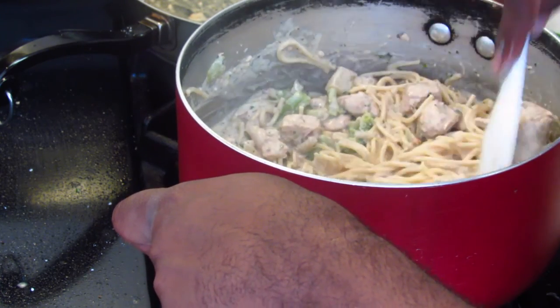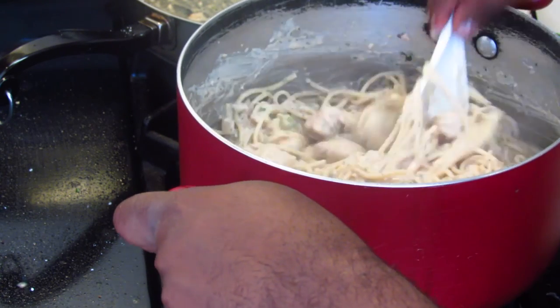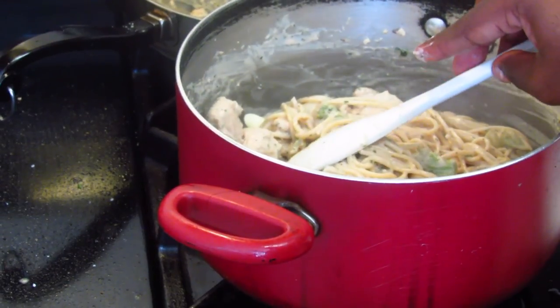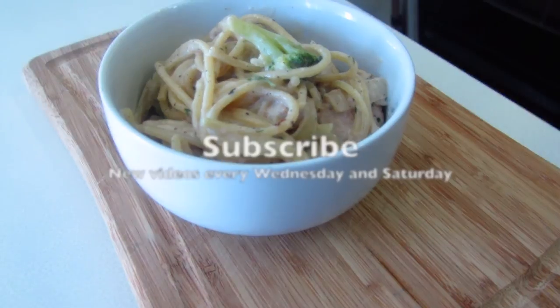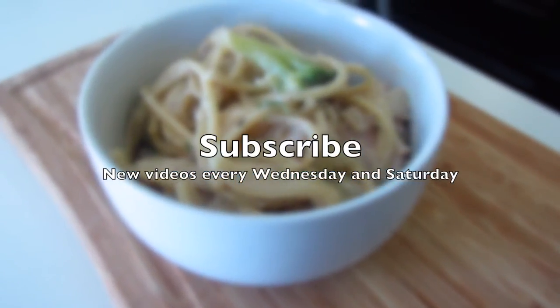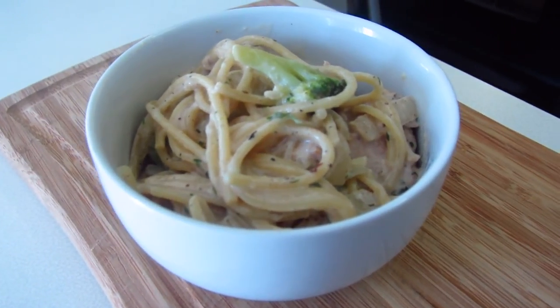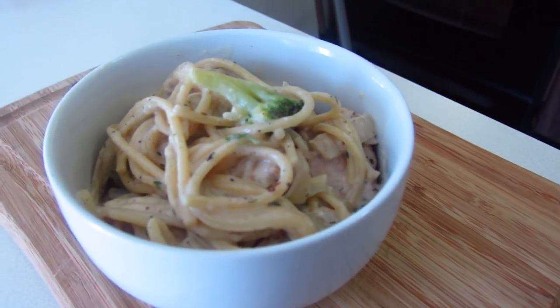Now I'm going to plate this and show you what it looks like. I hope you guys tried this recipe and enjoyed it. Please do not forget to rate, comment, and subscribe for new videos every Wednesday and Saturday. Remember to live and be well, do all you can to stop all bullying and abuse. Thank you for watching.